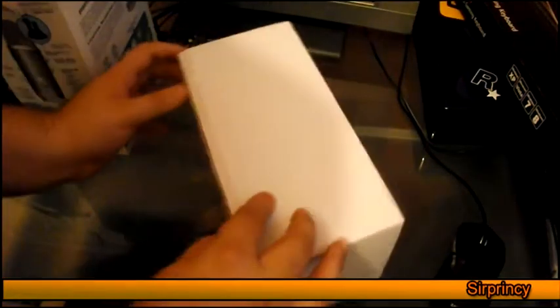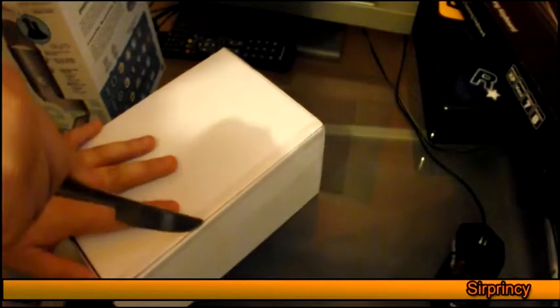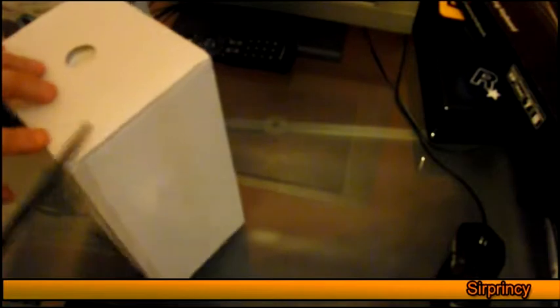I'm just going to open this other box, and I'll tell you now, when you open this box you need to have good equipment like a knife or something. I just had to find some random blunt knife. For some reason I had it lying around in my room — don't ask why, because I don't even know why. And yeah, I opened the box with this blunt knife and we shall see what happens.